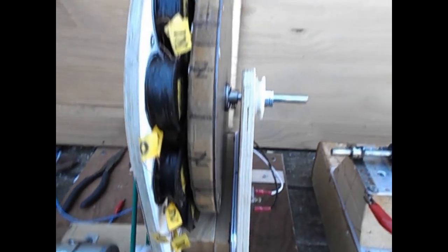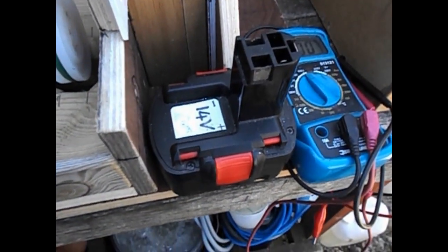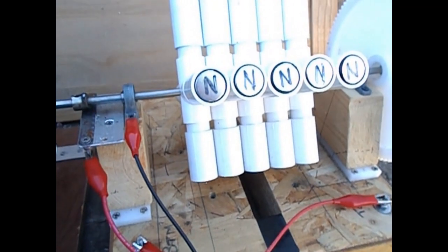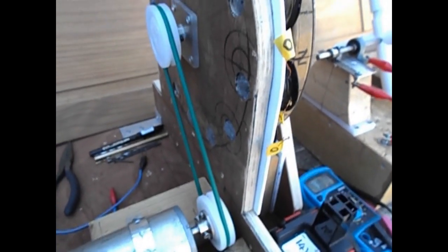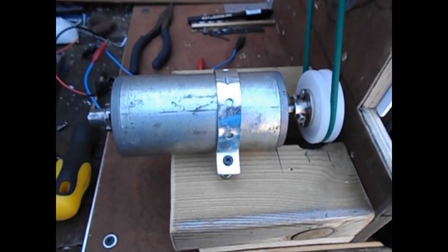Hi, welcome. Today I want to show you the difference between powering direct from a 14 volt battery to the Neumann motor that you've seen before, and the generator which I had connected to the large Neumann motor, which I'm going to run off this 24 volt motor.